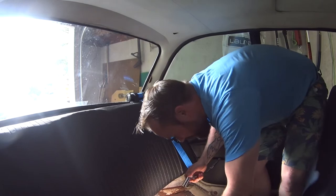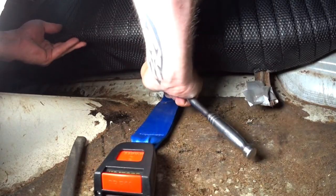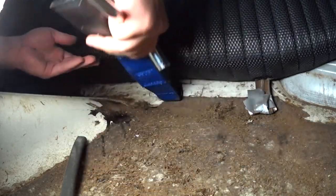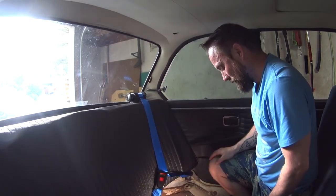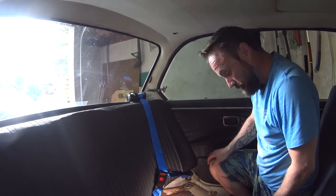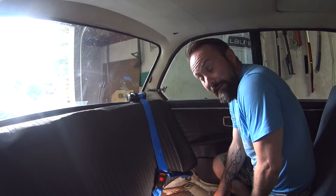So now we've got one seat belt. Just do it all on the other side now. I'm going to take a break and cool off for a second. I recommend doing this on a colder day — again, super hot day.